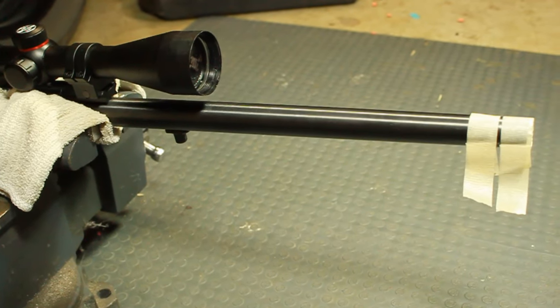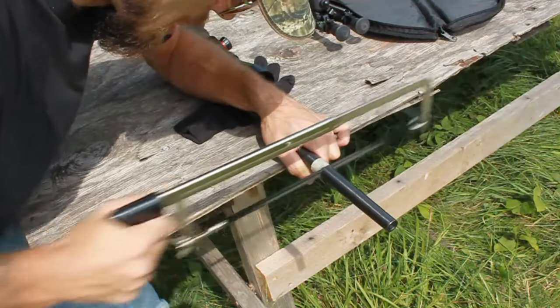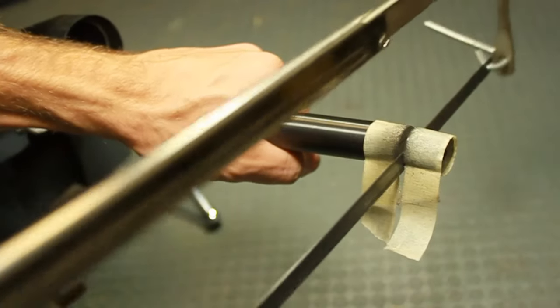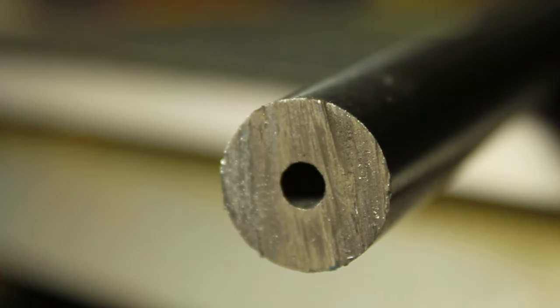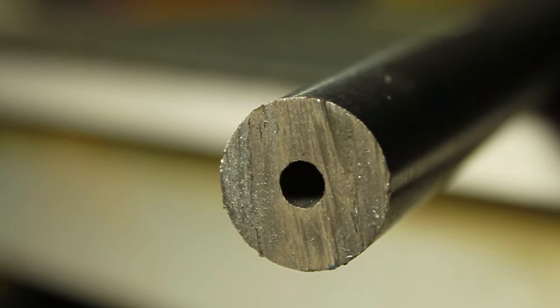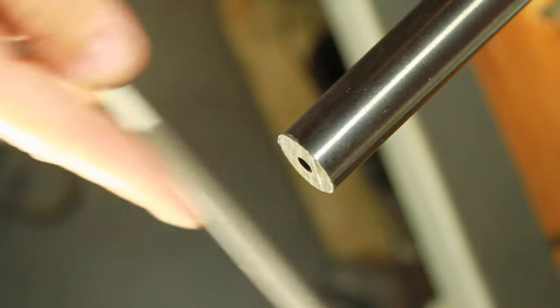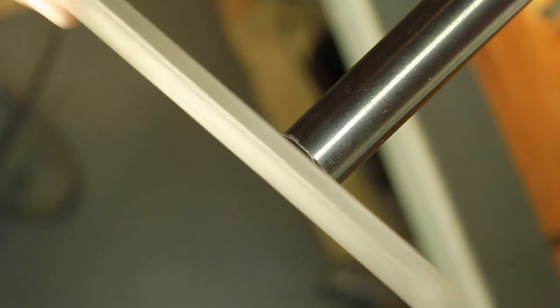Disassemble the firearm, determine the mark to cut, and place the firearm into a vise. A vise is not needed but it is definitely helpful. Once you have the barrel cut it's time to start filing. Take a good look at the barrel and take note of any angle that you may have created when cutting the barrel. Without the proper machine there is no real way to true the face of the barrel — at this point you're just using your best judgment to level it off with a file.